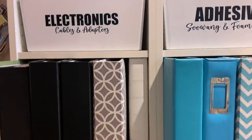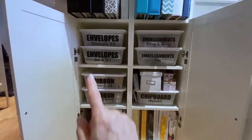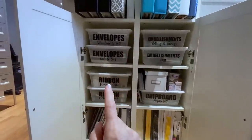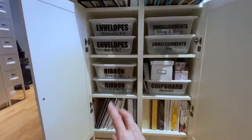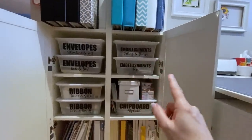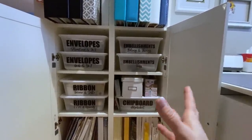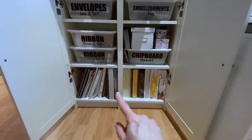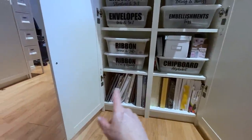Inside these drawers I have all of my spare envelopes — separated by slimline, three by three, six by six, five by seven. I've got some twine and jute, a few embellishment bins with larger packaged items, chip boards, cardstock for cards, and random binders.